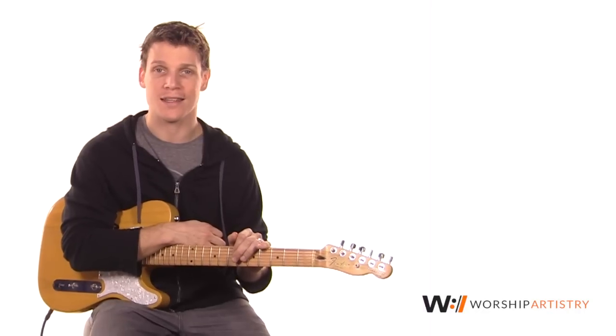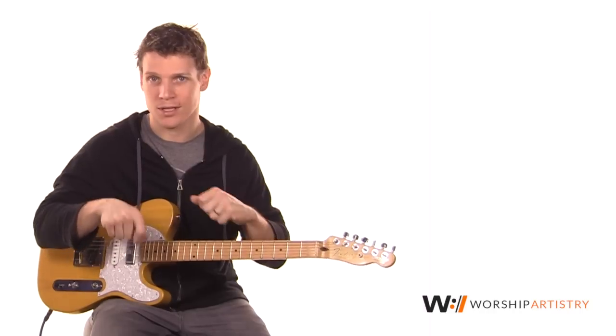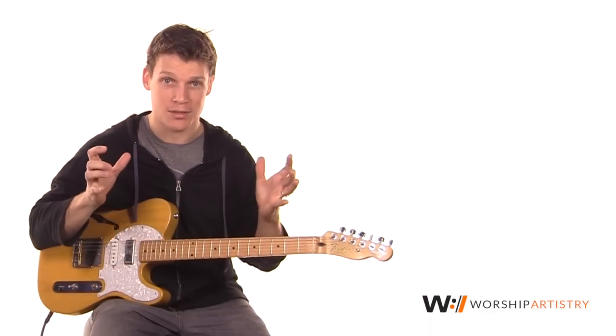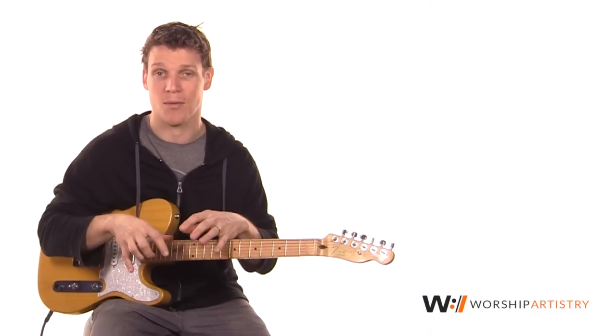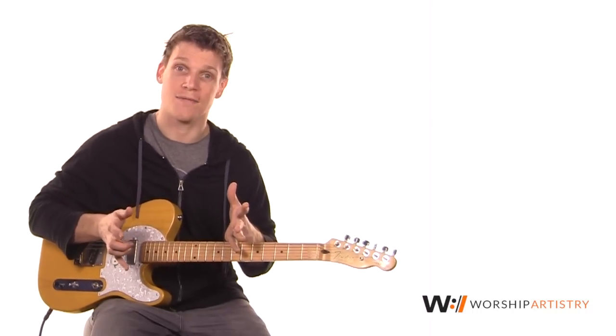Hi, my name is Jason Houttema, guitar instructor for worshipartistry.com. In this video, we are going to be taking a look at the Worship Artistry patch for the POD HD500X pedal board. Now, I know a lot of you guys use this, and I use something that's more visual because I really like to tweak knobs and all that kind of stuff in the videos, but I understand a lot of you would love to just be able to take those ideas and put them on one of these great modelers. I've actually been really impressed playing around with this thing — just the tones you're able to get out of it. So what I did was create basically the Worship Artistry board on the POD HD500X.